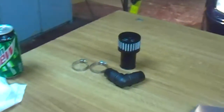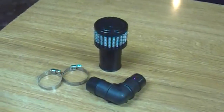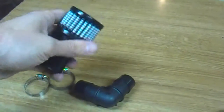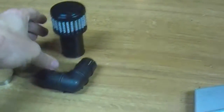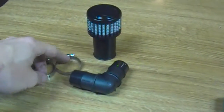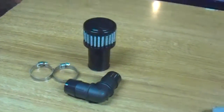It's important to point out that these parts right here will not be used on the TDIs — apparently these are just for the gassers. Just a little breather here, and the elbow and these two hose clamps will not be used. They'll be put into the spare parts bin.